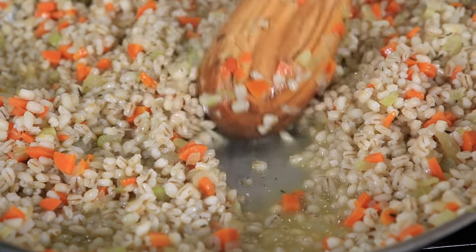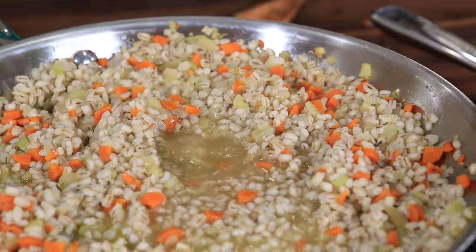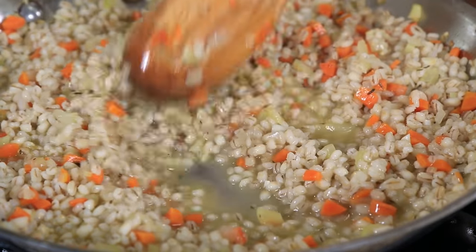Just after a minute, look in that pan — you can actually see it's getting a little creamy already. If you've heard legends about old Italian grandmas telling you that you cannot stop stirring or you have to go counterclockwise — don't listen to any of that. Just make sure you monitor the liquid levels and stir every 30 to 60 seconds. You'll be fine.